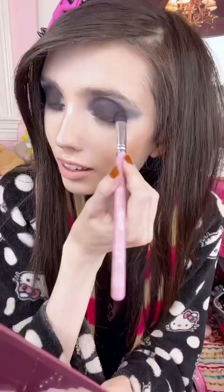I'm just putting Freak Show all on the lid. Then I'm applying Weirdo again all under my eye, and going back into Punk Couture blending underneath with that.